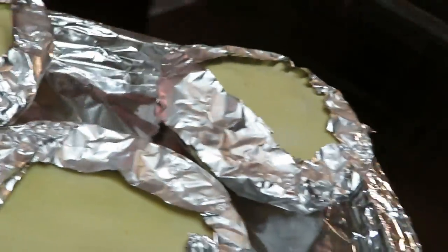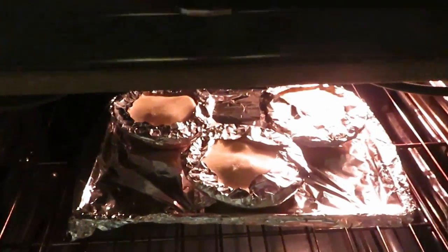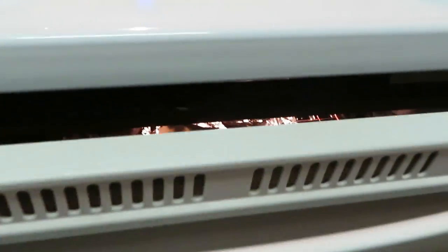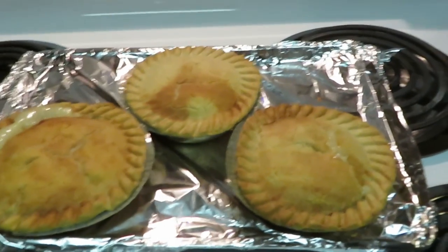Just go ahead and pop them in — it is hot in there! Alright, we got the pot pies in, guys. I'll be back.